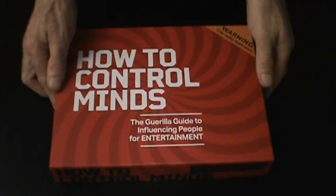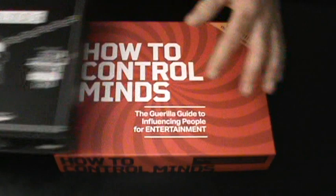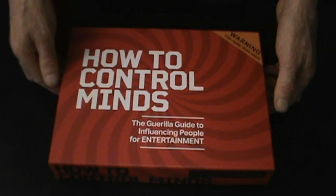Today we're talking about the How to Control Minds Kit. If you remember the How to Read Minds Kit from the Illusionist and Peter Turner, well this is their latest version, the How to Control Minds Kit. Let's open it up and see what you get.